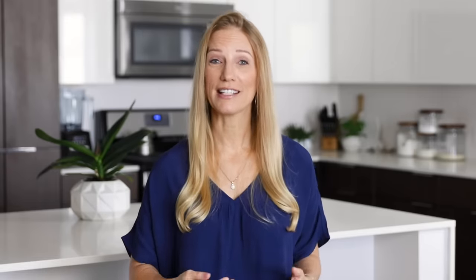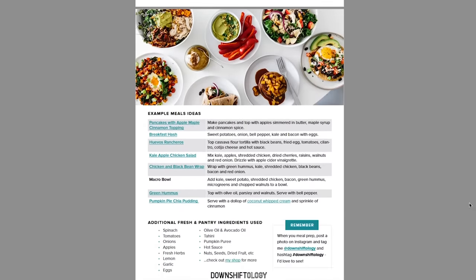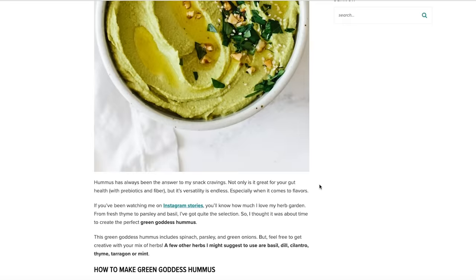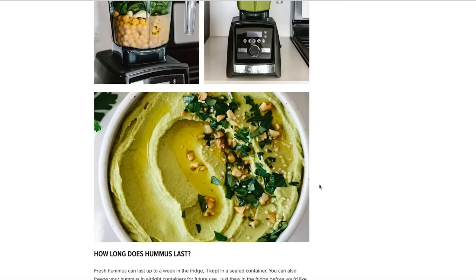I hope you enjoyed all of those fall-inspired recipes. As I mentioned at the beginning, I created a downloadable PDF guide of this fall meal prep video for you. The guide contains all of the storage guidelines for each ingredient, as well as links to the full recipes on downshiftology.com. You can download the guide by checking the video description box for a link to sign up on my email list — but if you're already on my email list, you will automatically get this PDF guide in your email inbox today. If you enjoyed this video, make sure to give it a thumbs up, hit that subscribe button, and let me know in the comments what type of meal prep videos you'd like to see next. Make sure you tag me on Instagram when you make any of these recipes, and I will see you again in the next video.